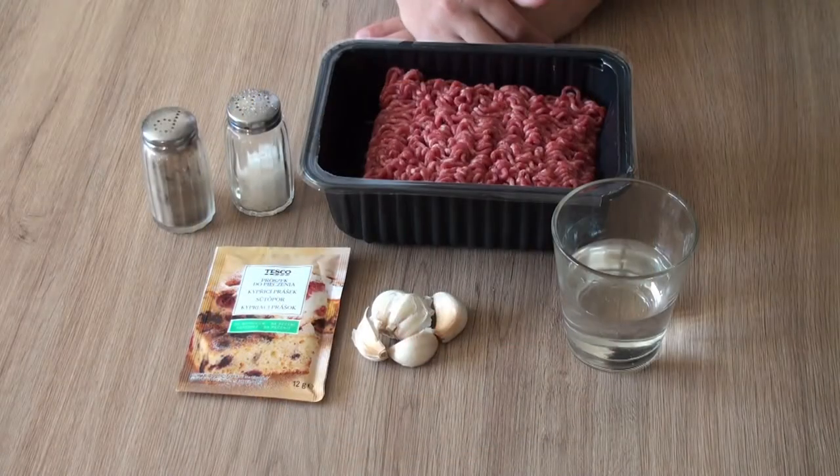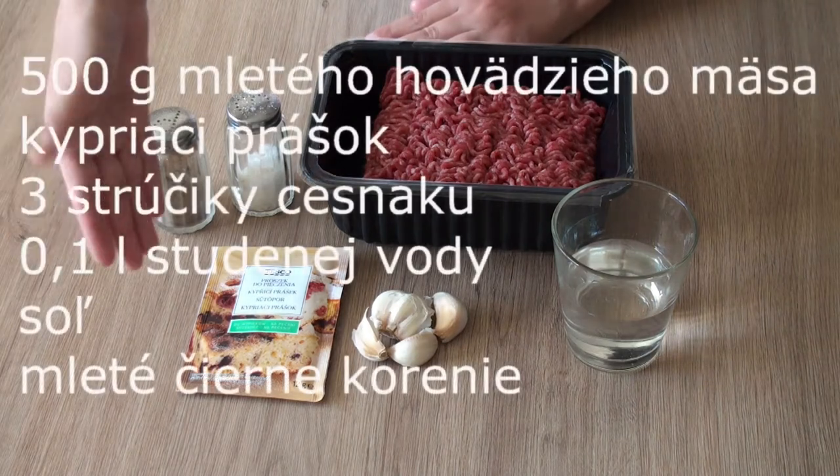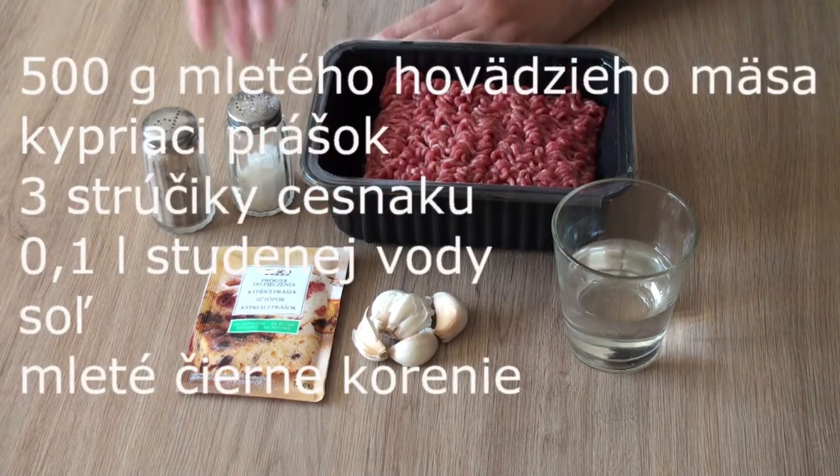Today we will be using the cevap. We will need the mojete, a kipriací pras, a cestnak, water, sol and pepper.